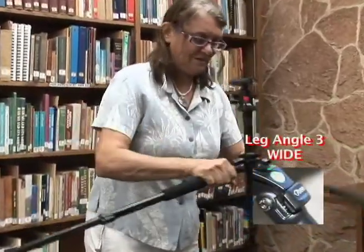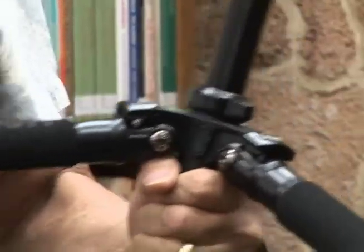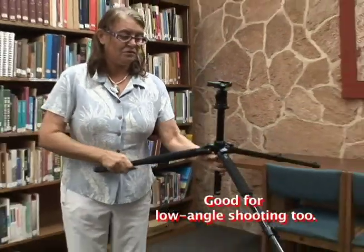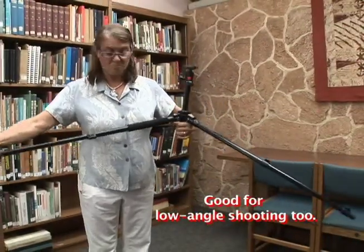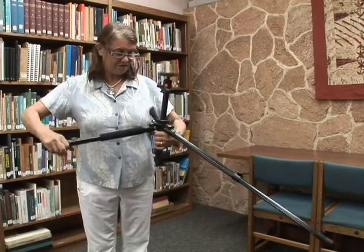You move it up to the top notch for a wider span. This would probably be handy if you had it shorter — maybe on a table or something. I'm moving the leg shorter just to show you.